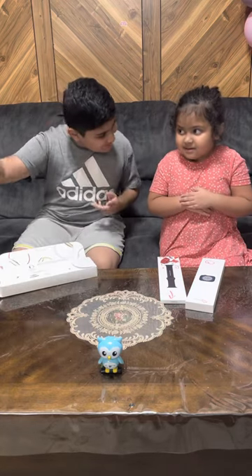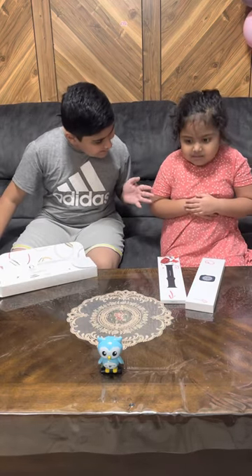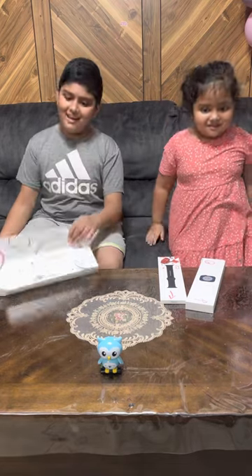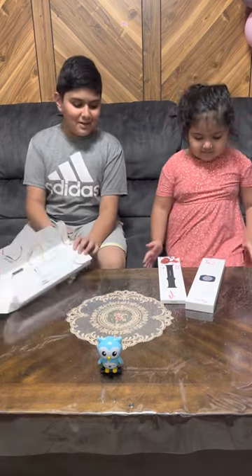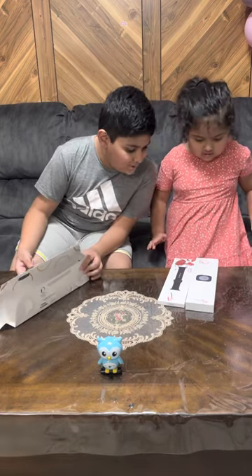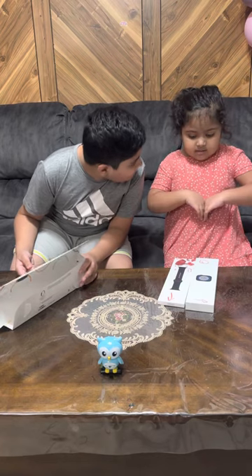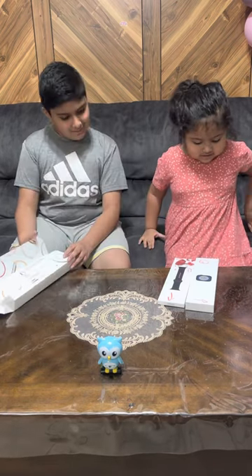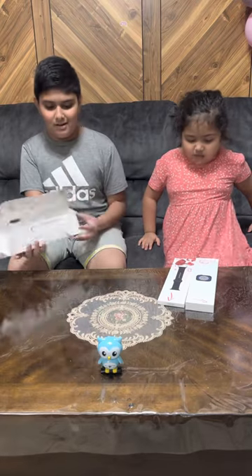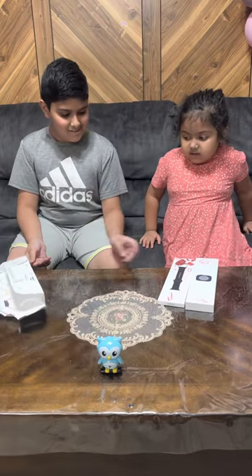Hello guys, it's a green kid here and a green color girl! Today we're unboxing the new Apple Watch, and today you're gonna make a watch — the real watch!